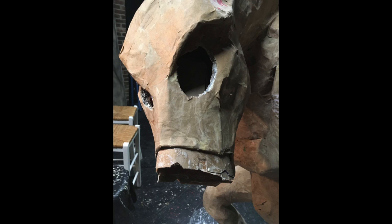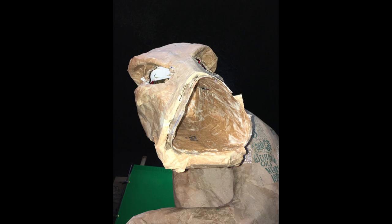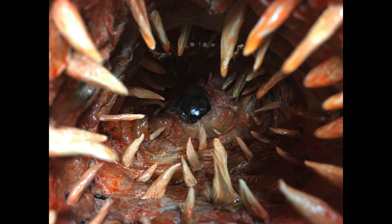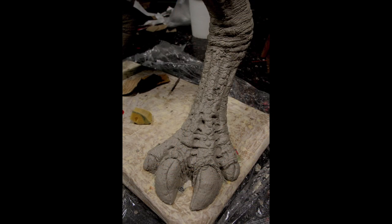One of the things I wanted to be able to do with Pickman's Model was look down this cavernous mouth. So I actually built the mouth separately, and it literally slotted right into place. This was done with paper mache pulp, and it went quite a ways in there.